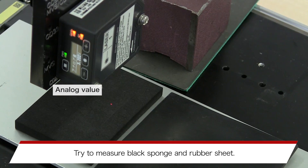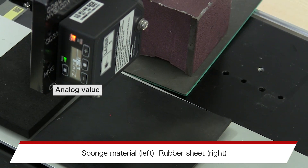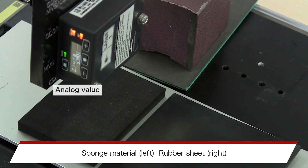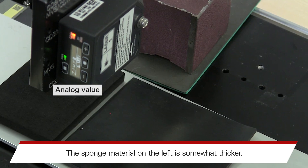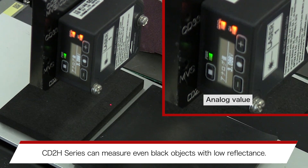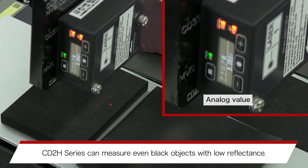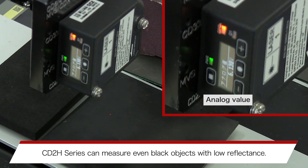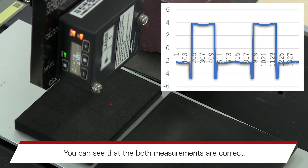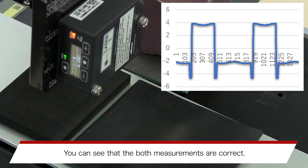Try to measure a black sponge and rubber seat. The sponge material is on the left, the rubber seat on the right. The sponge material on the left is somewhat thicker. The CD28 Series can measure even black objects with low reflectance. The upper right shows the measurement result — both measurements are correct.